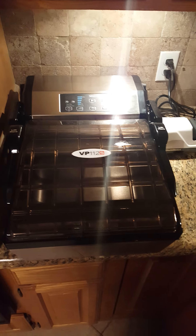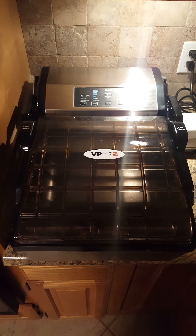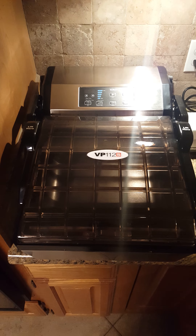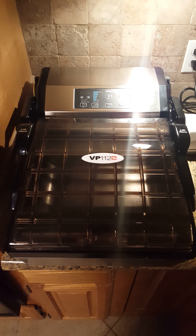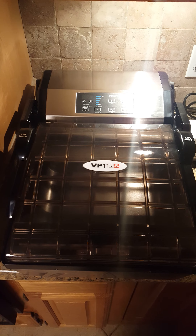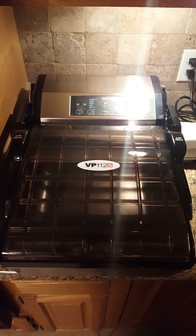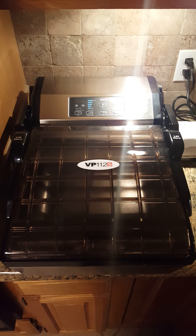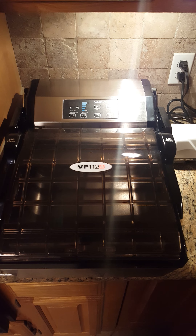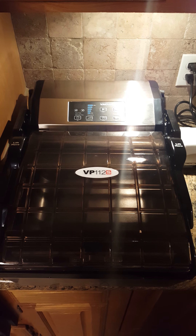Okay folks, this is old gloom and doom again — not with a lecture, but just some vital information. This is Kathy's brand new space-age VacMaster VP112S food saver. Not like your normal food saver where it merely sucks on a bag — this has a true vacuum chamber, and I'm about to demonstrate the power of this fully functional food saver.